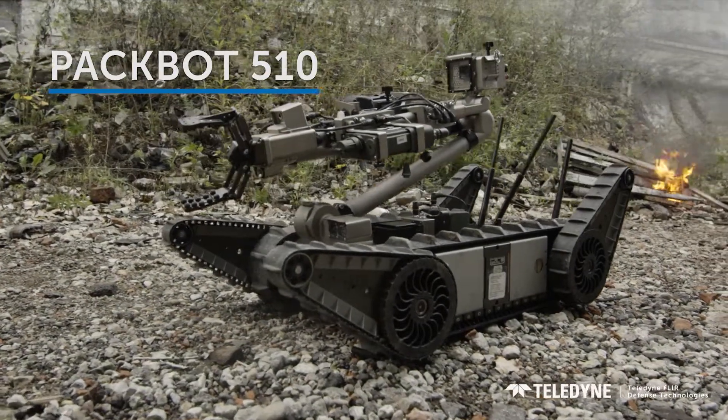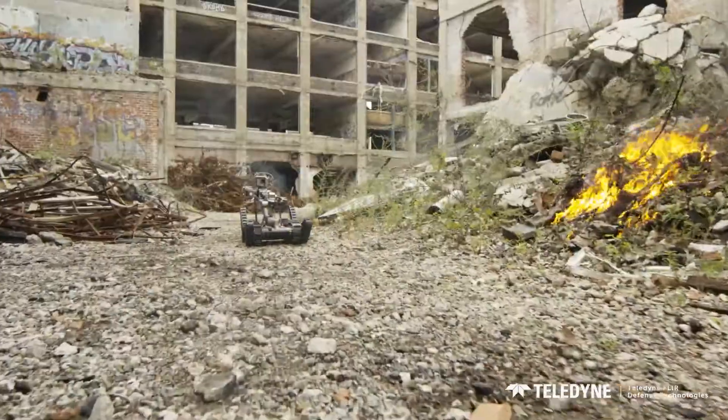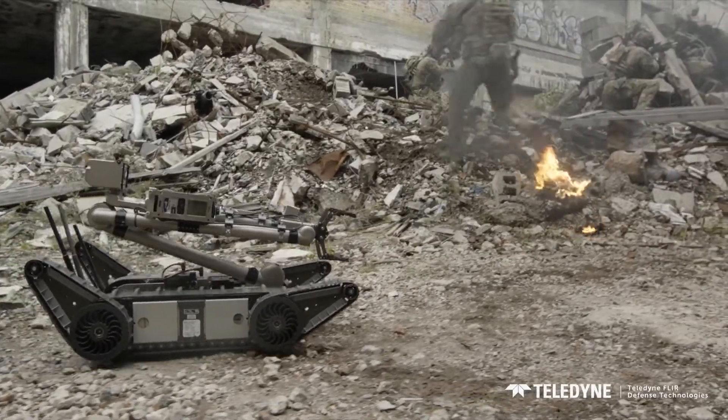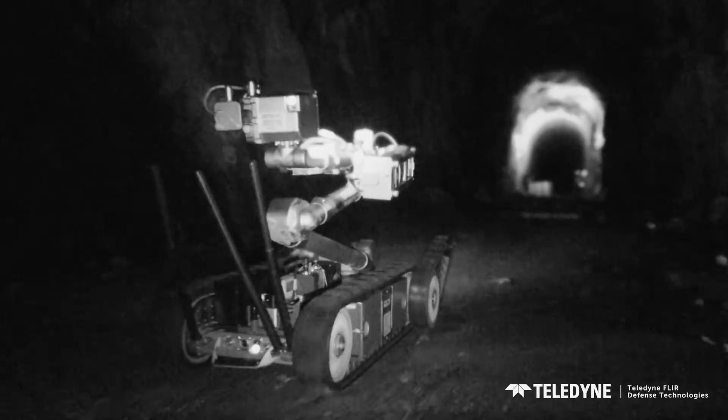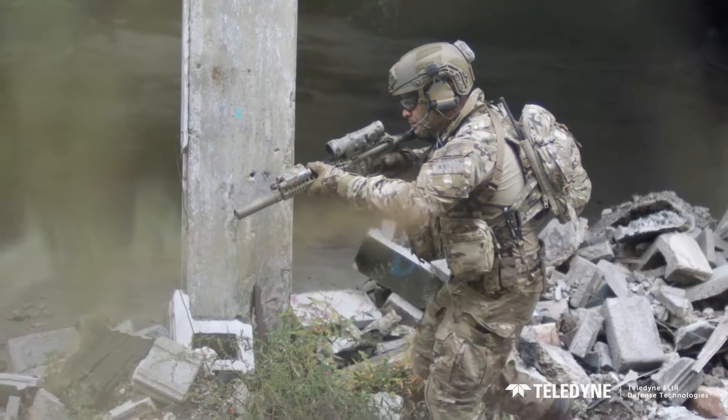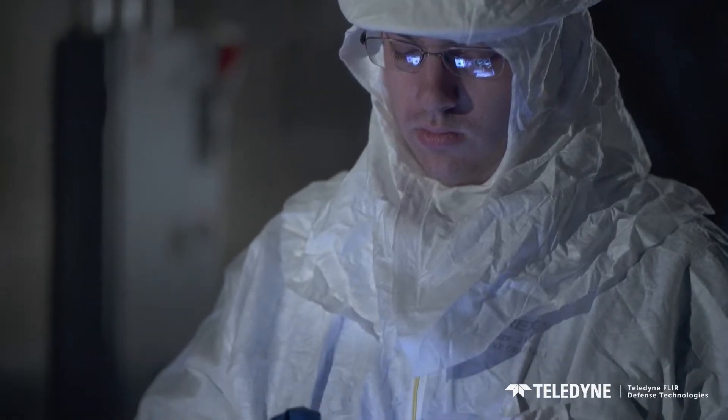The PackBot 510 is about one life-saving idea: increasing the standoff distance between you and a dangerous situation. Battle-proven and subjected to extreme conditions, thousands of PackBot robots are deployed around the world with warfighters, police, and industrial personnel.